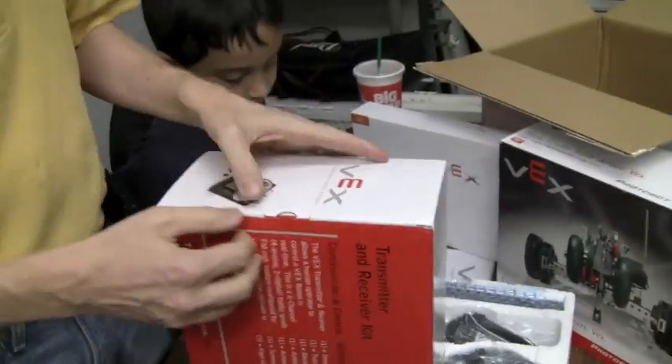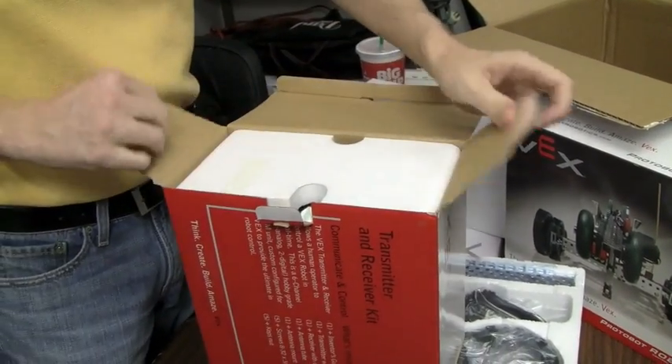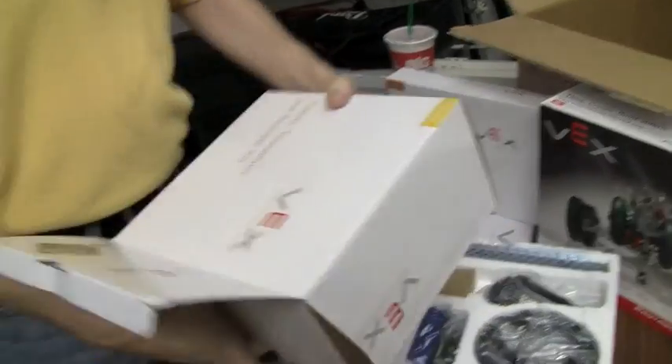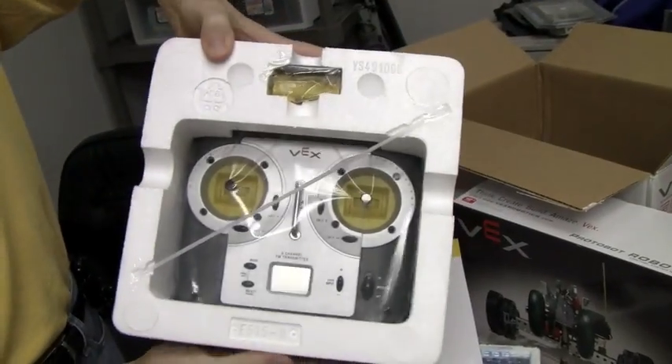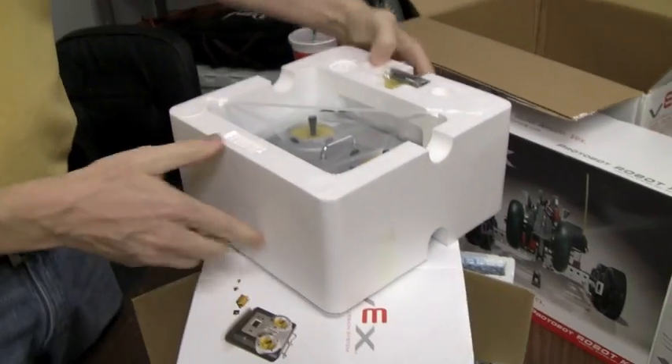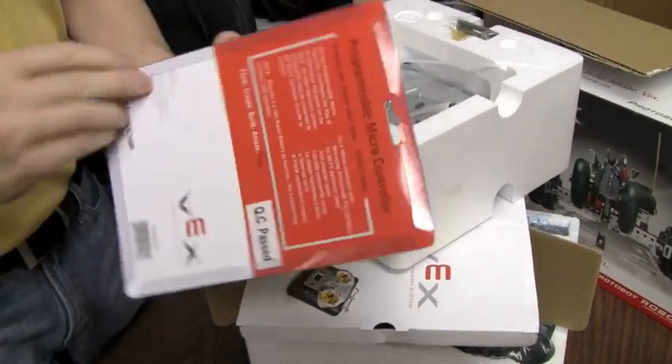This is the transmitter and receiver. I predict it will contain a transmitter and receiver. Yes, it is. We don't need to open that one up so we can actually see it. So there it is.